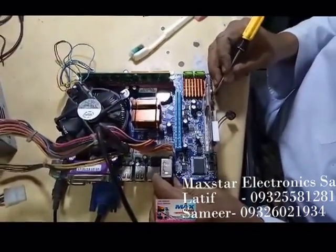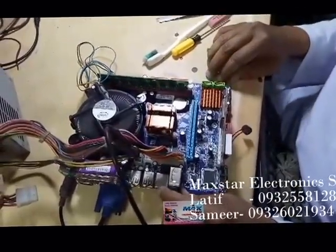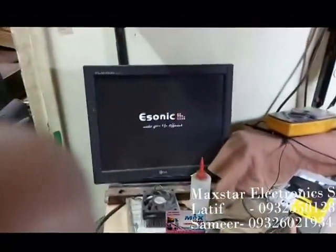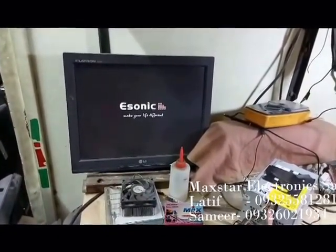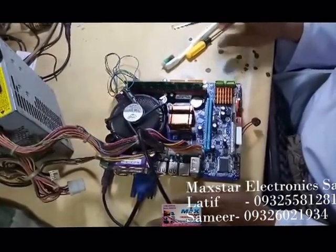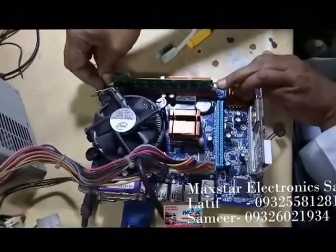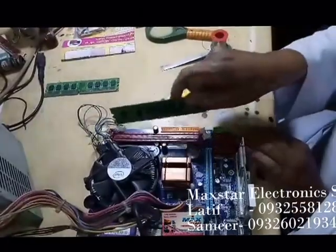Now it's clean. I am fixing it. I have fixed the heat sink — just check if it's okay or not. The same issue. Okay, so what to do now — no doubt on RAM because it's giving a display, but I will change the RAM and once again check it. I am changing to a different RAM.